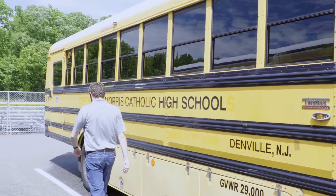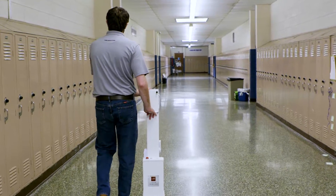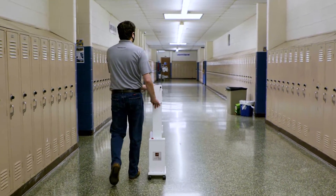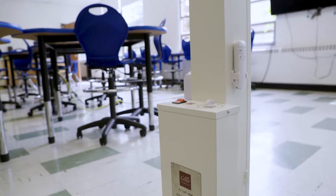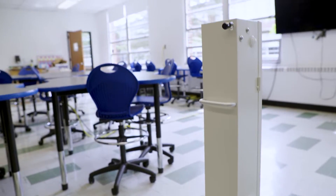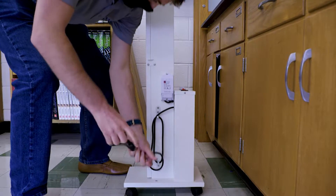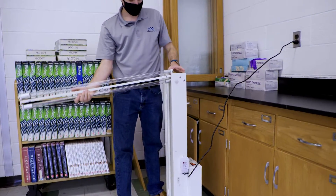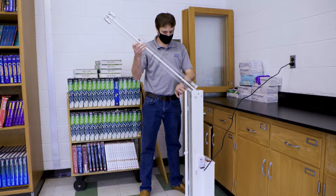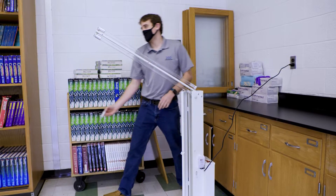At different times of day we can utilize those devices. To get started, we see portable units as really being that initial product to get people working right away. In terms of training and how to use the units, they're fairly simple and come with instructions. FSG has created a series of YouTube videos on how to operate the unit safely and how to install them. There's minor assembly required, and in some areas we offer a white glove service where we'll assemble the unit, train your people, and go through the safety procedures.